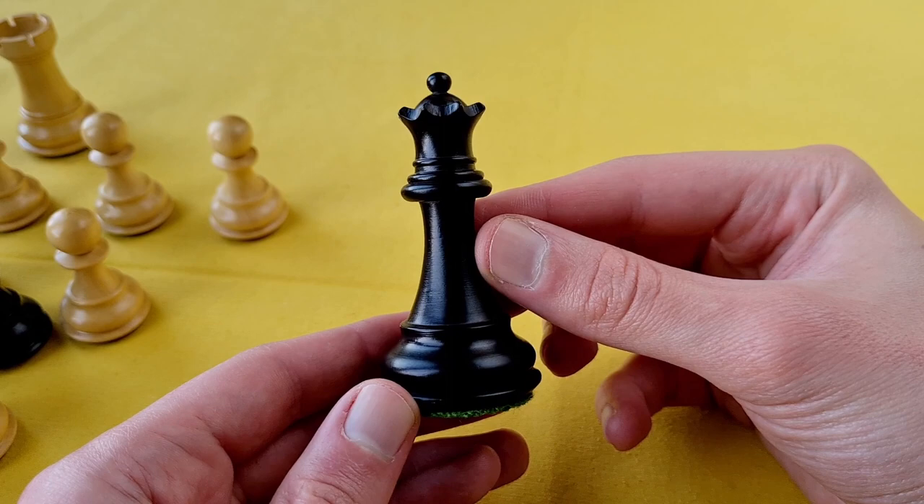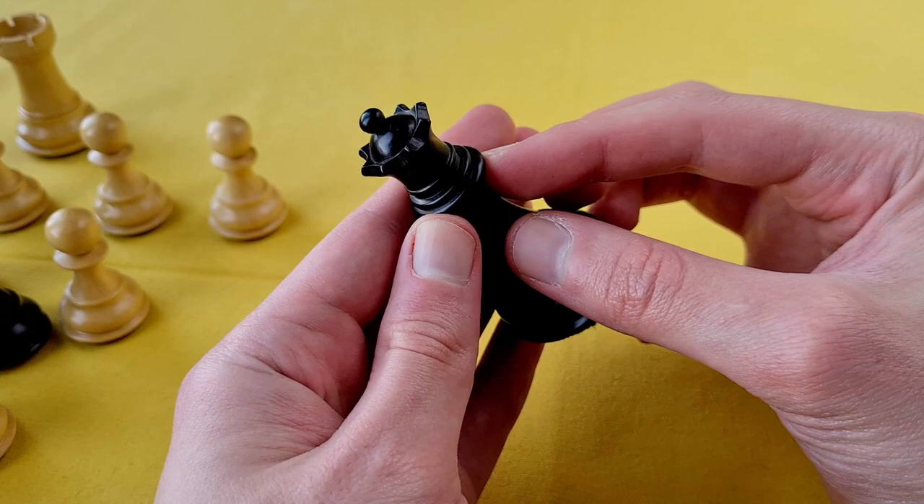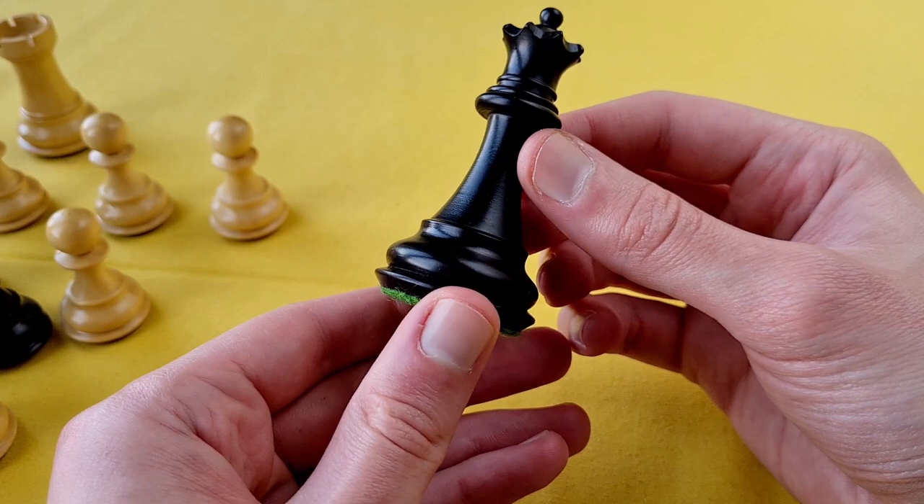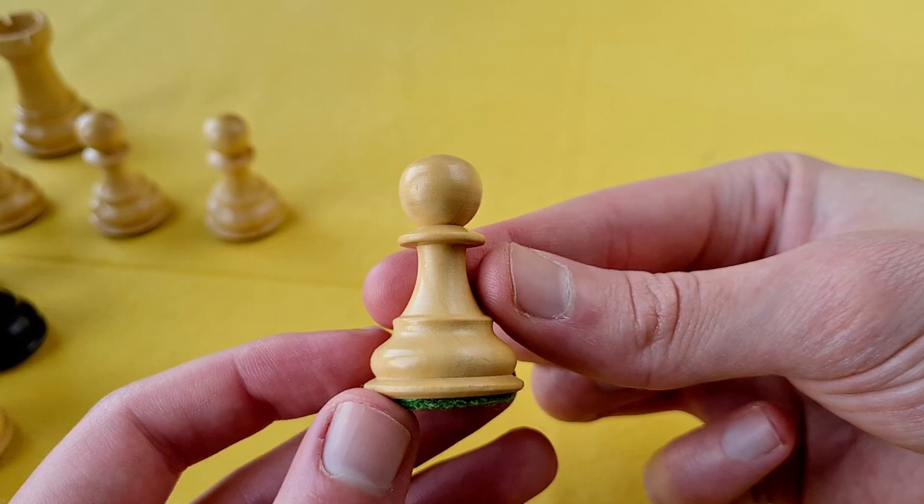This is the black queen of the so-called 3.6 professional Staunton chess pieces. It reminds me a little bit of a Reykjavik queen, but it's still different — this is a little bit more elongated. It's not genuine ebony; it is stained black, or ebonized.